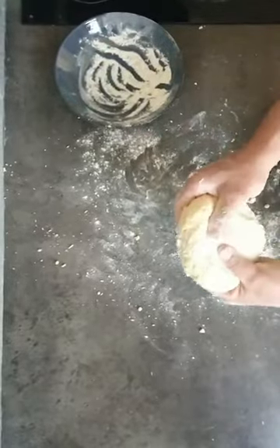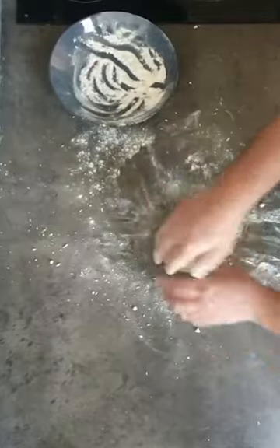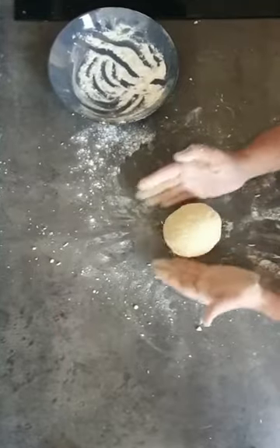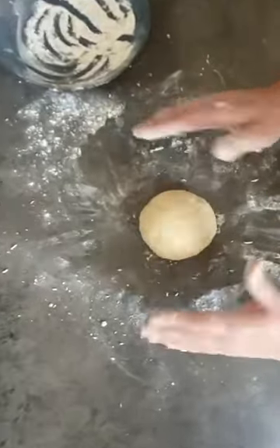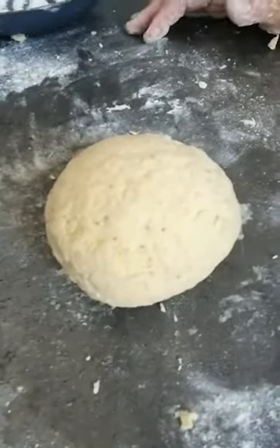As you see, it starts to become really like a proper dough — it doesn't look like a gnocco anymore. Once we have this nice ball, we leave it in the fridge for one to two hours, and then it's going to become smooth and we can start to work with it.